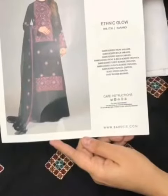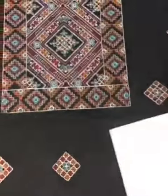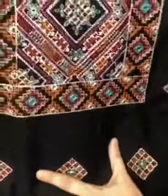Hello everyone, I am sharing a design with you in the latest Karanadi collection. It is a jet black shirt in soft Karanadi. It has a nice neckline in multi colors.